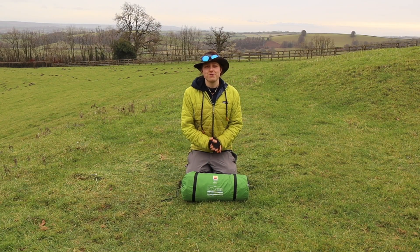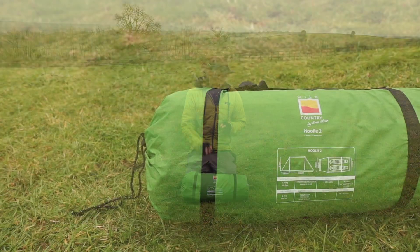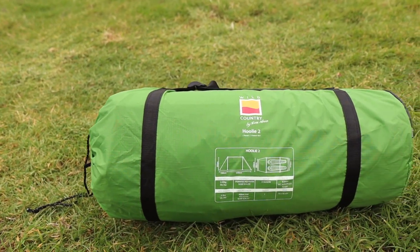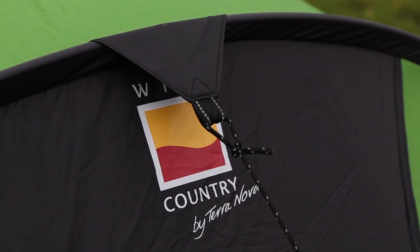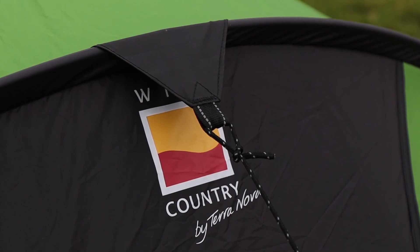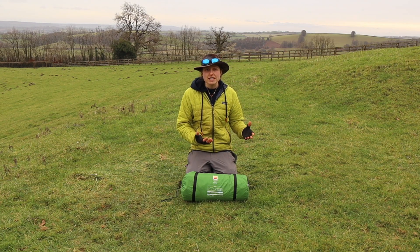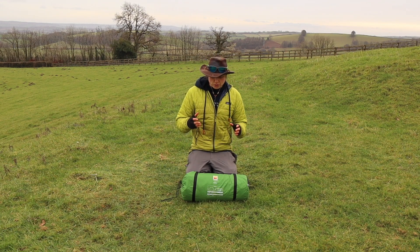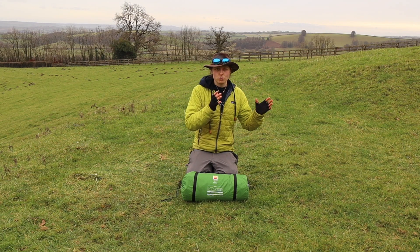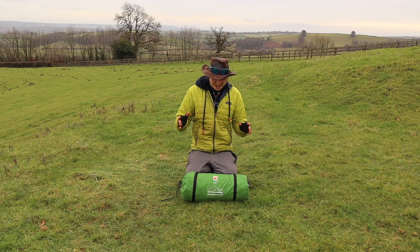Hey guys, welcome to another video. My name is Abby and this is Spend More Time in the Wild. Today we're talking tents — the Hooli 2 in fact. This is a Wild Country tent. Wild Country is very famous for the Zephros and a lot of entry tents to backpacking. The Hooli 2 is no exception. It's a two-person tent, a tunnel design, designed for backpacking and D of E type expeditions and ten tours here in the UK. It pitches with the inner and outer together.